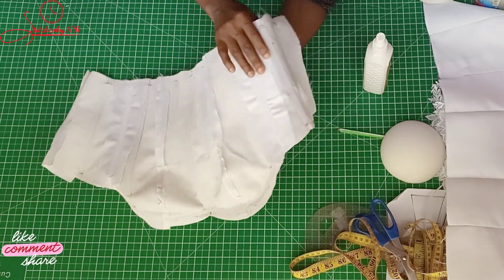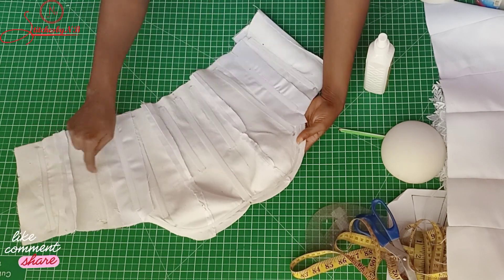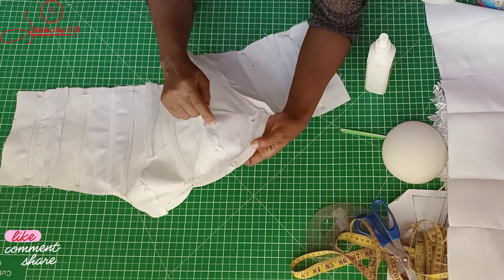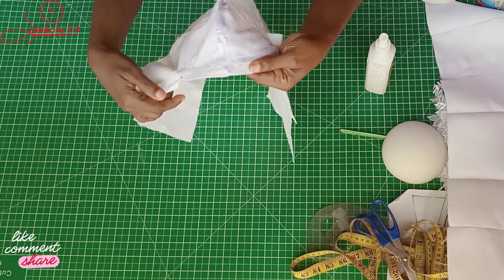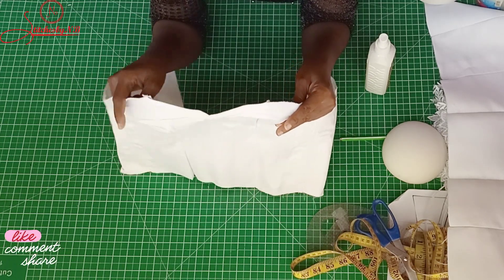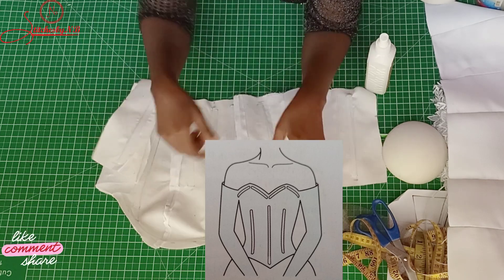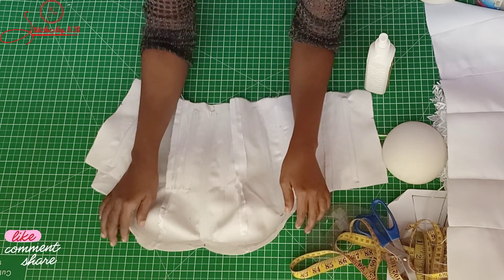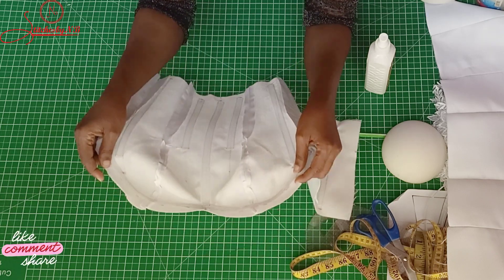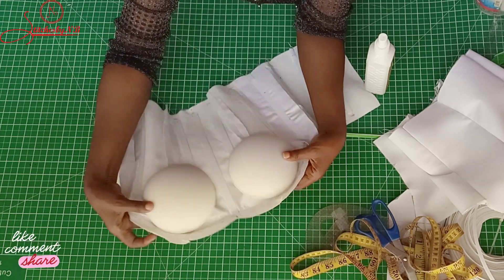I'll sew the boning channels to the lining. I've made the boning channels — three in the middle, one on each of the panels, as you can see. The one closer to the zip side will support it. For the chest area, I added the quarter inch boning. What this does is prevent the bustier or corset from pulling down — if you watch Instagram party dress videos, you'll see them pulling the dress up. Putting boning around the chest area prevents it from pulling down. The next thing is to add the cup to the lining, place it, then sew it down.